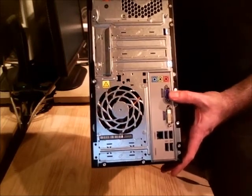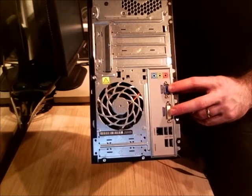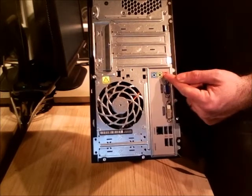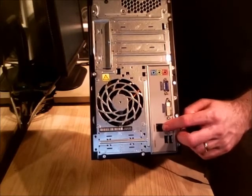I can use both at the same time. If you do install your own graphics card, these will not be accessible. I've also got audio ports right here, four USB ports, and gigabit ethernet.